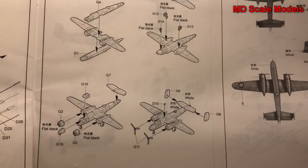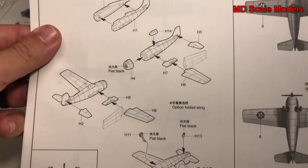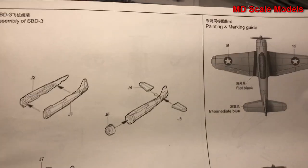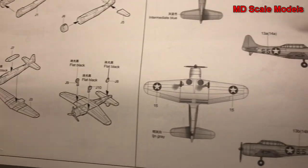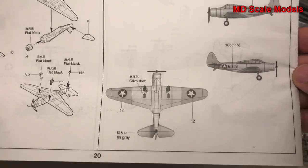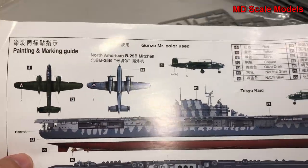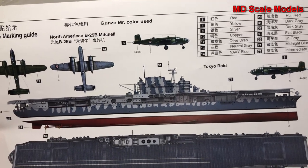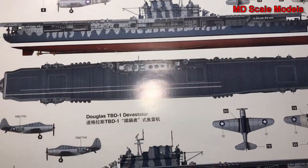We've got our B-25 bombers from the Doolittle Raid with a painting and decal guide, then our F4s with folded wings as an option - that's kind of cool - with their painting guide. We've got our SBD-3 Dauntlesses and TBD Devastator torpedo bombers each with painting and decal guides. There are two display options: the Tokyo Raid scheme with the B-25 Mitchells, or the Battle of Midway scheme with the Douglas SBD-3 Dauntlesses and TBD Devastators.